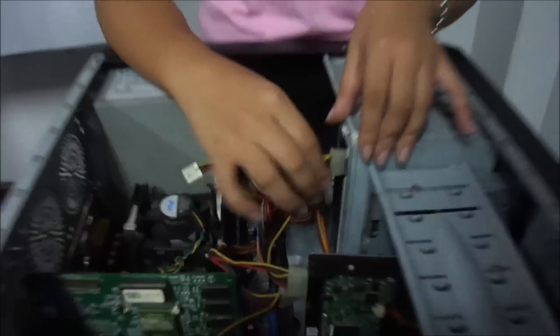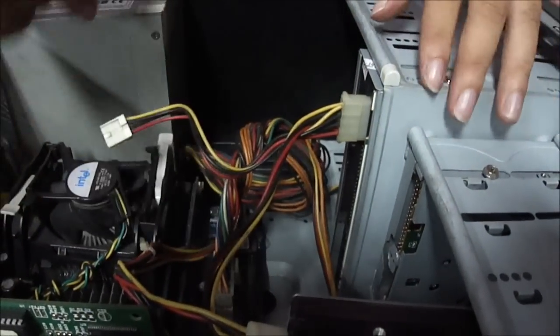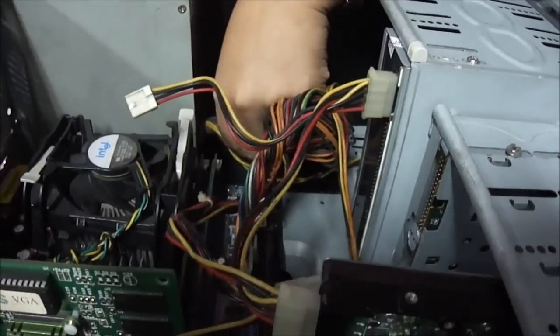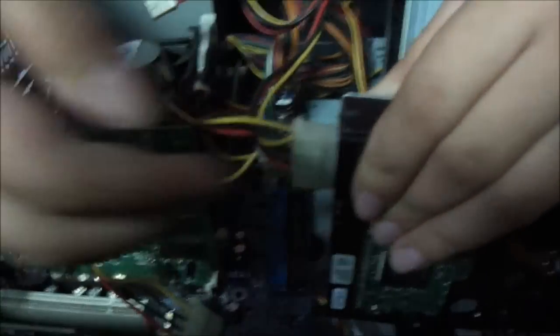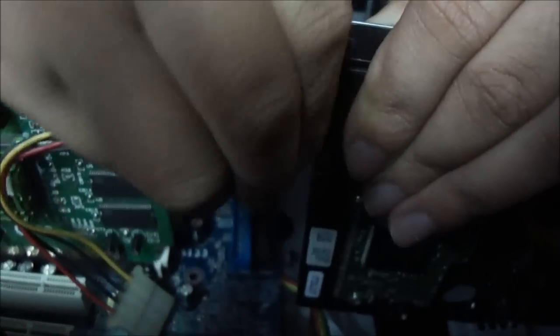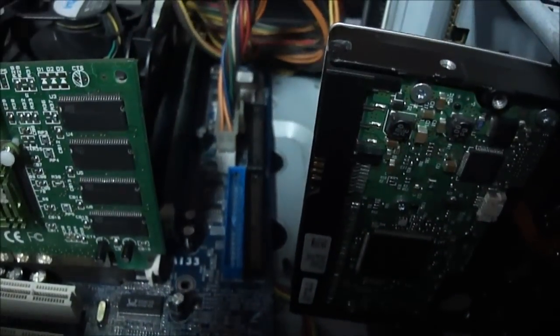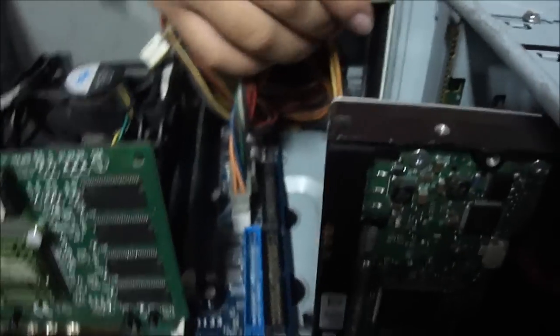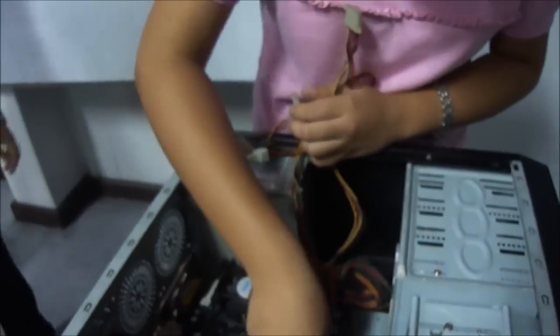These are the power cables that are supplied to every part of the system unit — the power supply. We'll remove them one by one from each part: first from the hard disk, then from the CD drive, then from the motherboard.